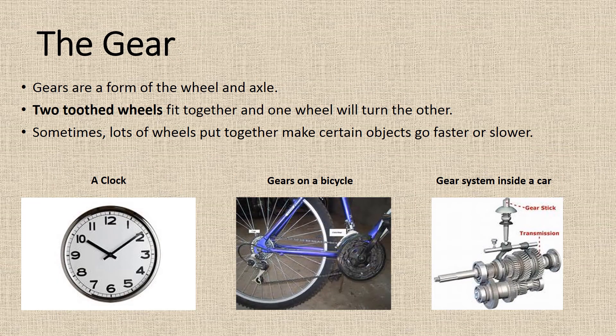The gear. Gears are a form of the wheel and axle. Two toothed wheels fit together and one wheel will turn the other. Sometimes lots of wheels put together make certain objects go faster or slower. Examples include a clock, gears on a bicycle, and a gear system inside a car.